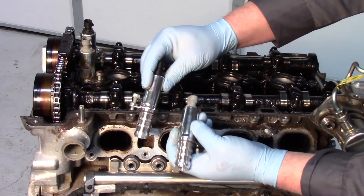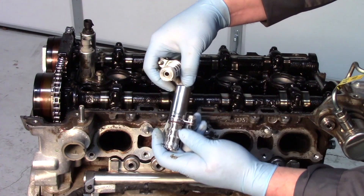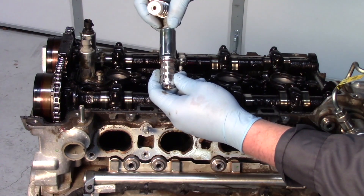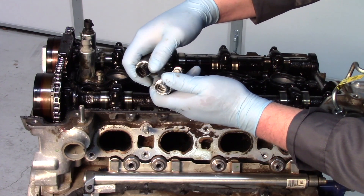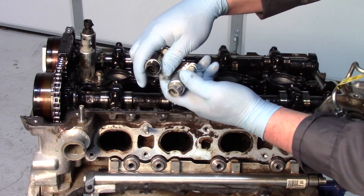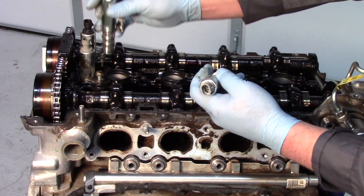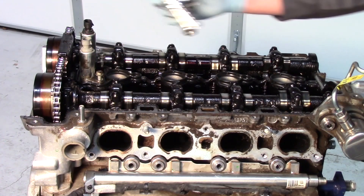Here are my replacement solenoids — much cleaner, shinier, and you'll notice the tight tolerance fits and precision machining. One thing you might notice is the different colors, and no, these are not interchangeable. If you look closer inside, the connectors are a different shape. So this one goes to the exhaust side and this one will go to the intake.